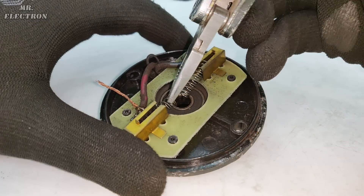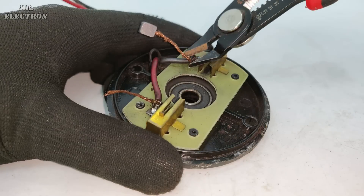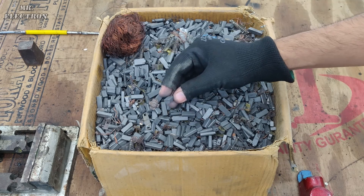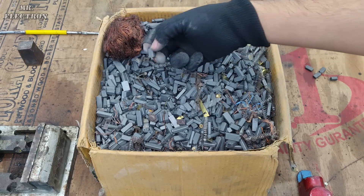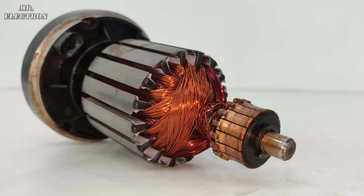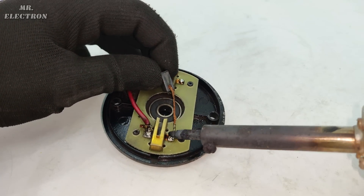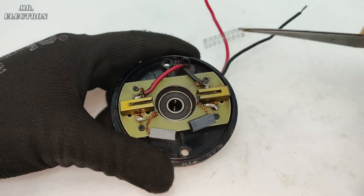Moving on to the brush housing part. The number of turns given to the armature slots is very high, and the winding used is very thin, which means that if this motor is going to be used as a generator, it is going to produce high voltage and low current — we can see that later in this video.